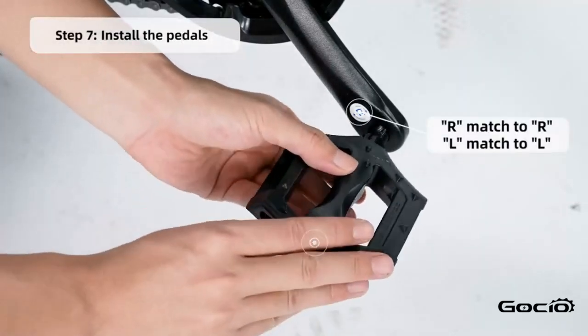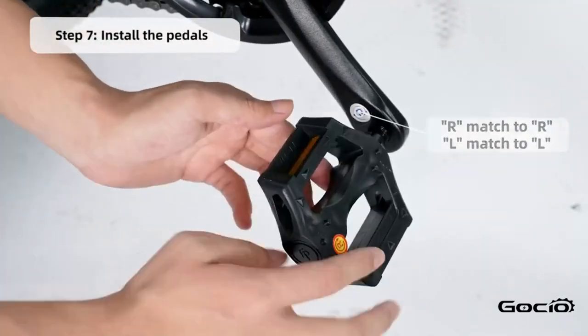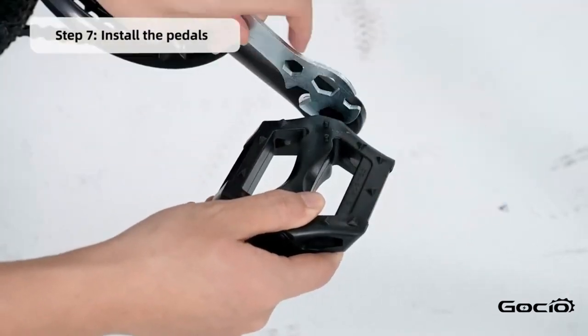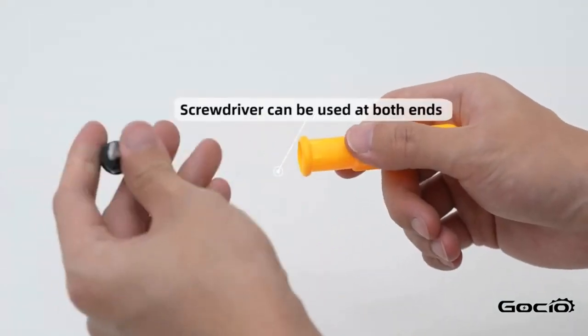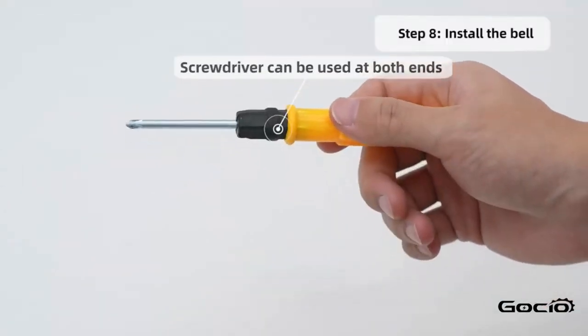Now install the pedals. L goes on the left and R is on the right. Install the bell using the screwdriver in your tool kit.